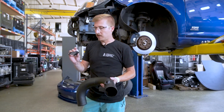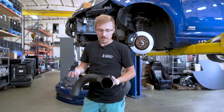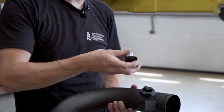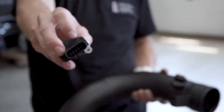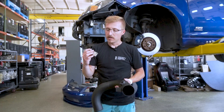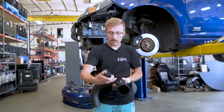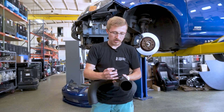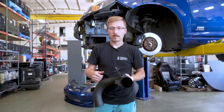Before you toss the new intake in, you're going to want to either remove the MAF sensor out of your old one and put it in the new pipe, or grab a new one. One thing a lot of people don't know: MAF sensors actually have a little arrow, and that's going to point the way the air is flowing across the MAF. On these cold air style intakes, that arrow is going to point towards the engine. So that slides in there, you'll bolt it back down, and then toss it in.